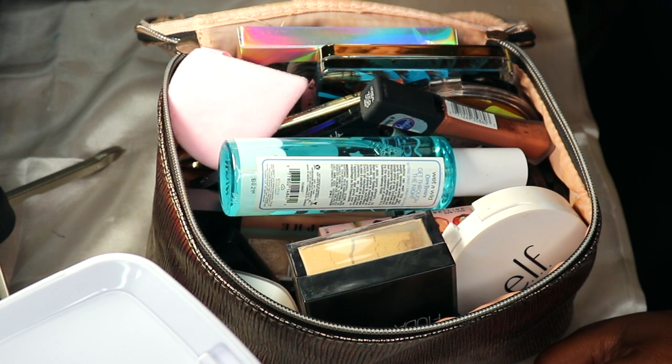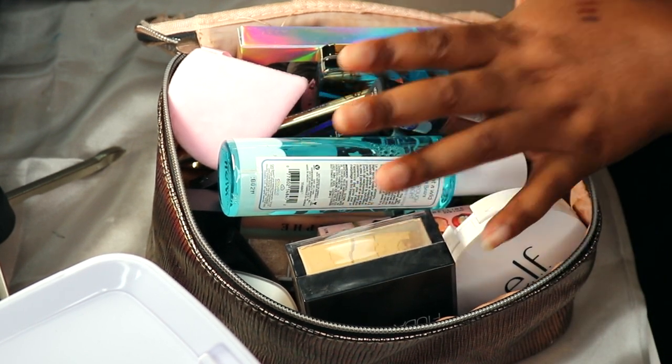You guys should know I have a decent-sized makeup collection — I'm not going to say huge anymore because I've downgraded a lot — but I have a decent size, so I decided to switch things out to give more products some love.